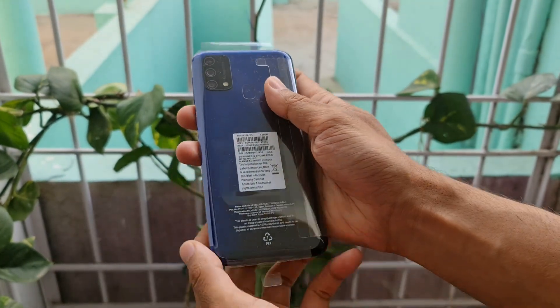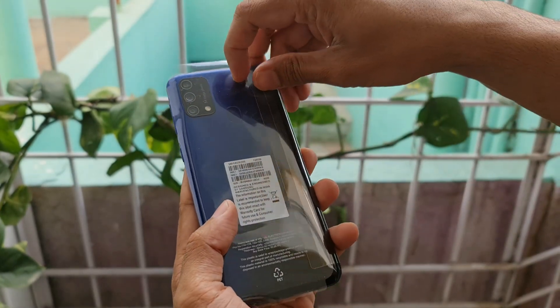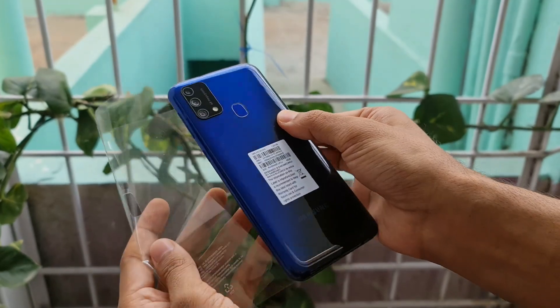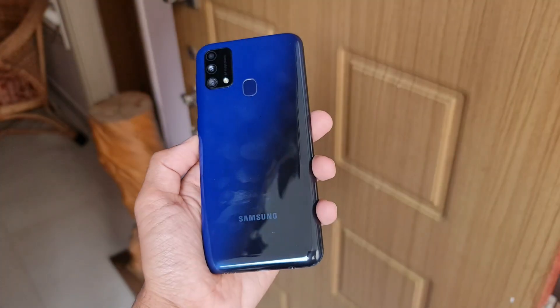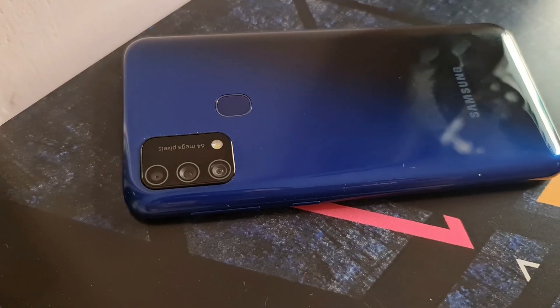This is a beautiful looking phone in fusion blue colour, and we also have a couple of other colour options such as fusion black and fusion green which look fantastic. We have a plastic back and plastic frame and they look decent for the price. End of the day, most of us would put a case on it so the look of the body doesn't really matter much.